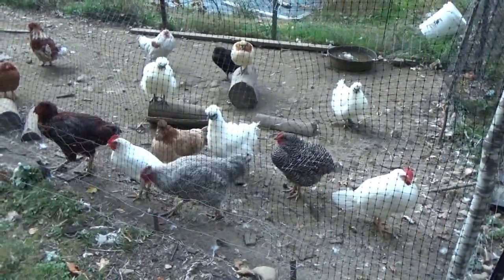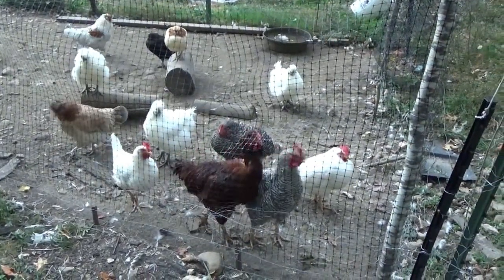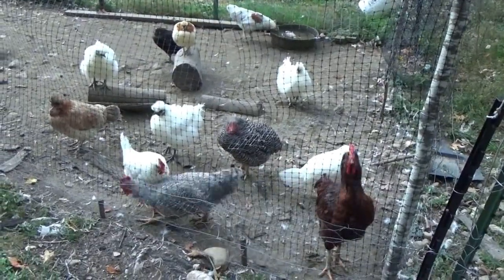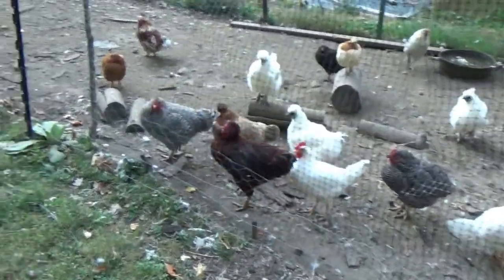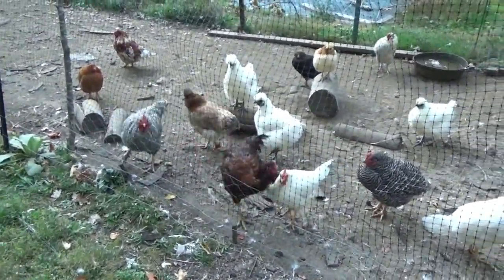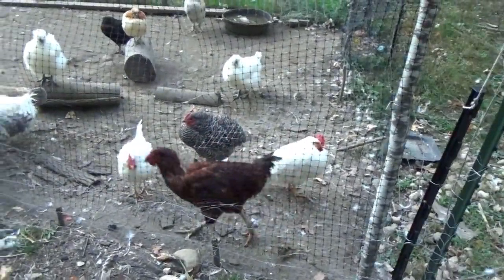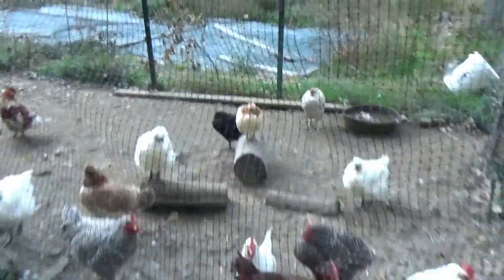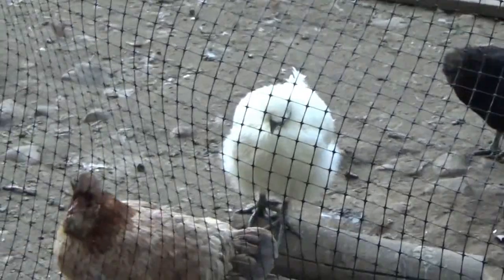I thought I lost two roosters, but I guess I lost a rooster and a hen — I lost the big silver rooster and a hen, and I've got a rooster left. Well, there's Big Red — he's two and a half. He's an old bird. They're all just looking at me begging for food. That's a beauty — pretty bird. And a silkie. So that's all I got left.